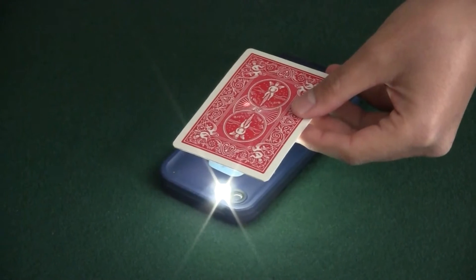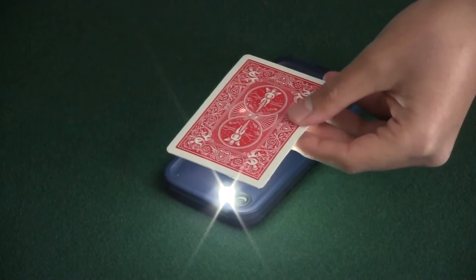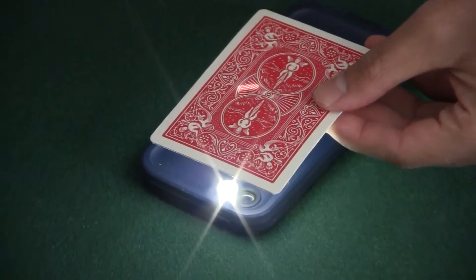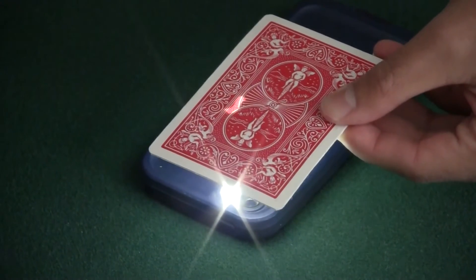First, I want you to think of the suit of your card — if it's a club, heart, spades, or diamond, alright? Mm-hmm. And watch the light very carefully. Can you see it moving, Kim? Yeah. The light is actually moving on the card.